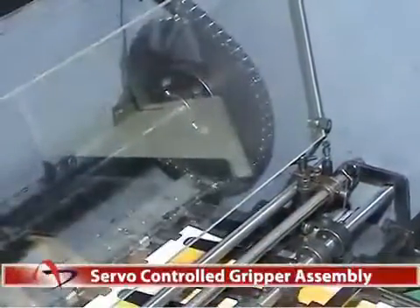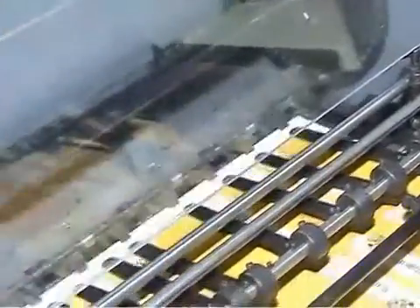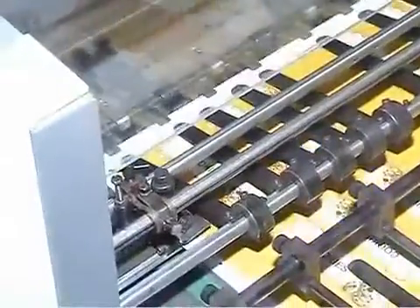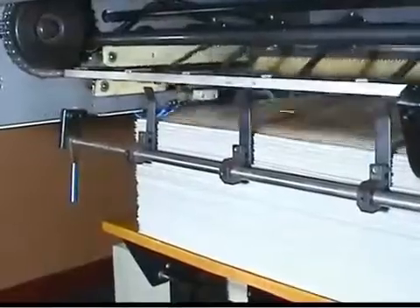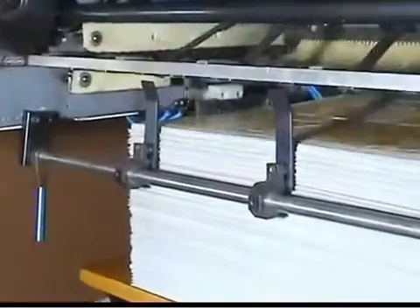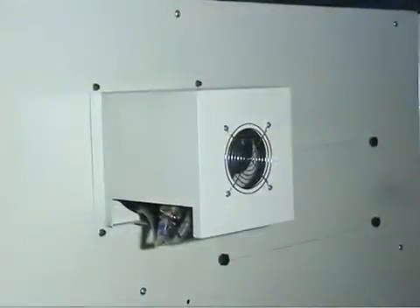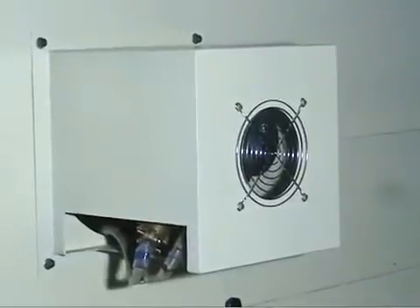Servo Controlled Gripper Assembly. In Autoprint Reperto 65, the entire process of holding the paper stock right from the front lay, then to the punching unit, until delivering the paper stock to the delivery stacker unit, is done by high-precision bottom-opening grippers. These gripper movements are completely controlled by a servo motor precisely according to the pre-programmed function.